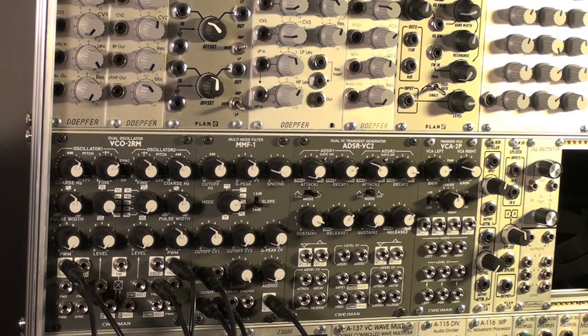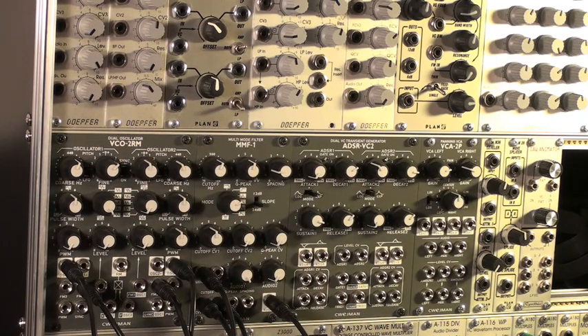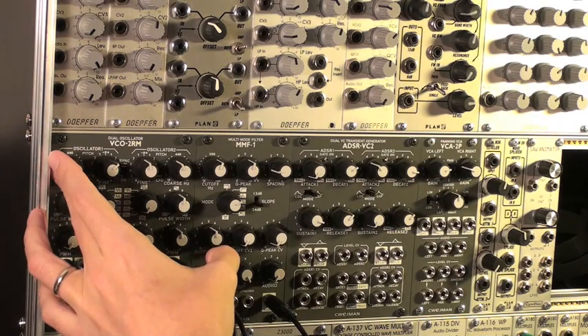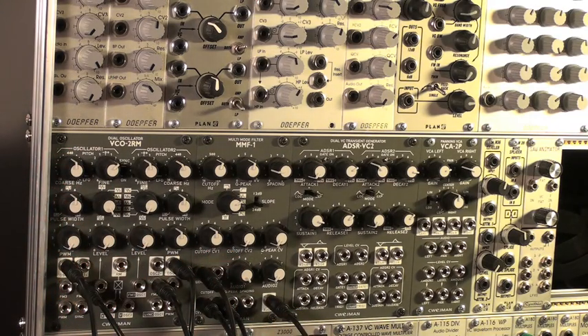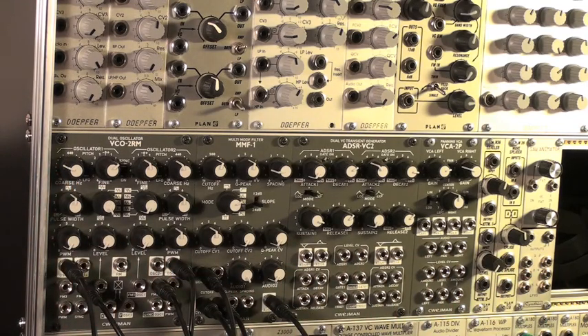The next thing we're going to do — and this is probably the most important aspect to getting the sound — we're going to use oscillator 1 to sync oscillator 2. I'm using the Schweman VCO2RM because it has two matched oscillators with a built-in sync switch, so I'm going to power that on. The sound has changed, and when I change the frequency of oscillator 1 we're going to hear some timbral changes, especially when it gets down to the lower range.